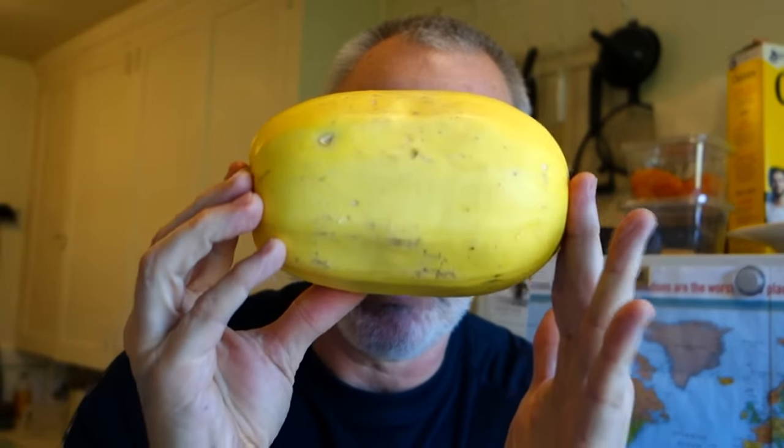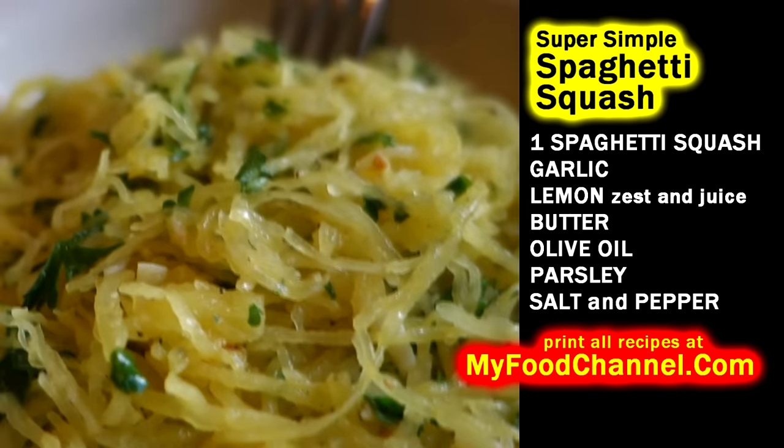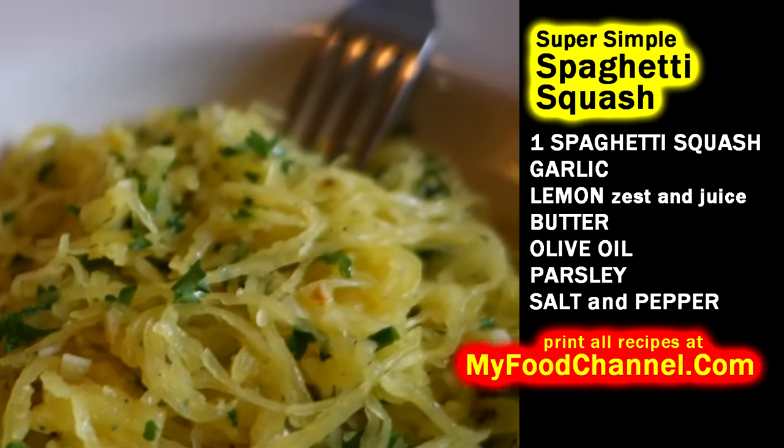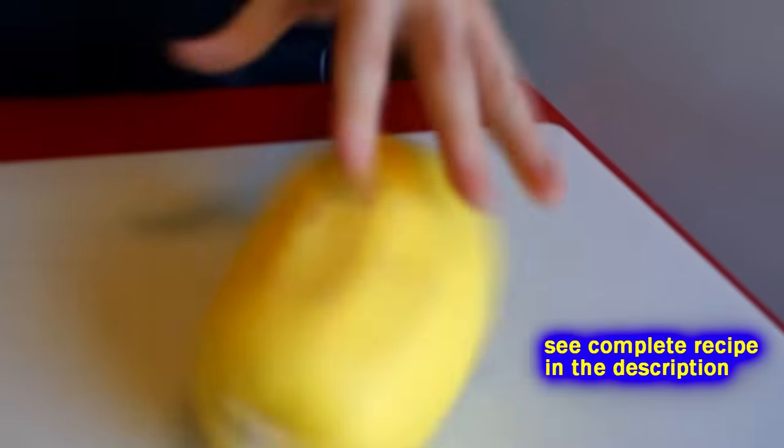Today we're going to cook up spaghetti squash — look how small this squash is. I'm going to cook this up for a light lunch. Super simple dish today, super simple, super healthy, no fuss — not a lot of ingredients but a lot of flavor, so stick around.